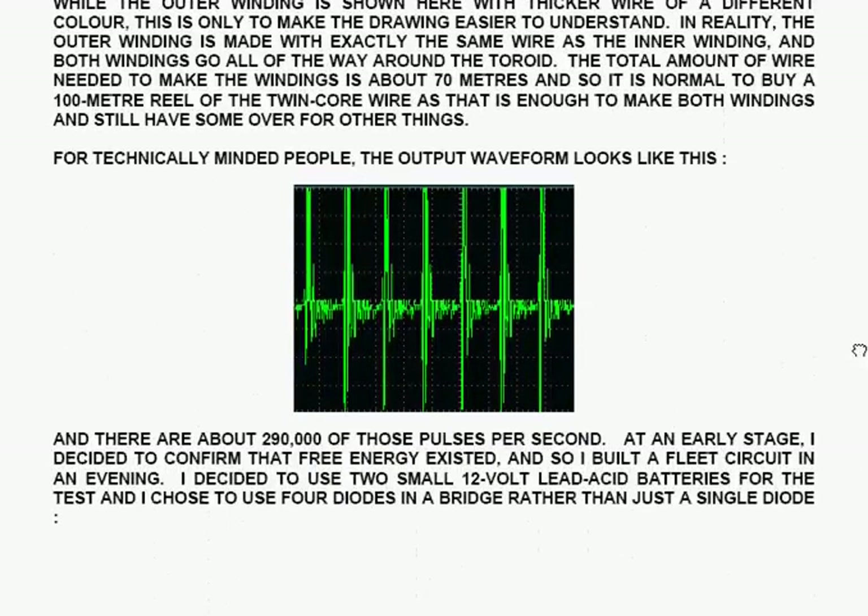For technically-minded people, the output waveform from the circuit looks like a series of very sharp peaks separated in time. There are about 290,000 of those pulses in every single second.